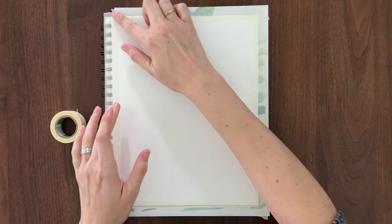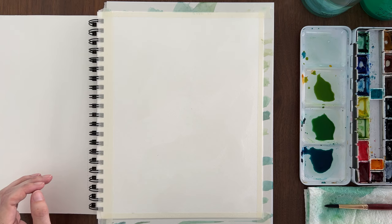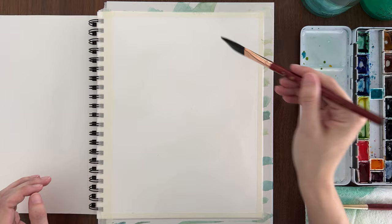I tore the back off an empty watercolor pad and taped my sketchbook page to it on three sides. On the binding side, I put the tape right over the coils. We'll see how this works.